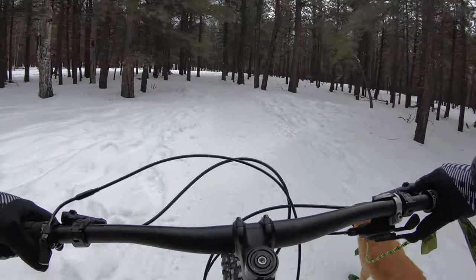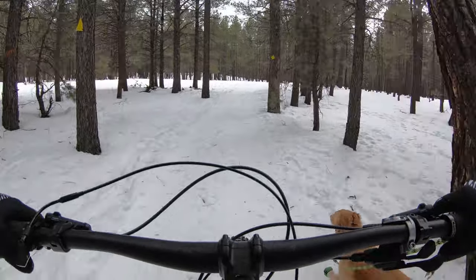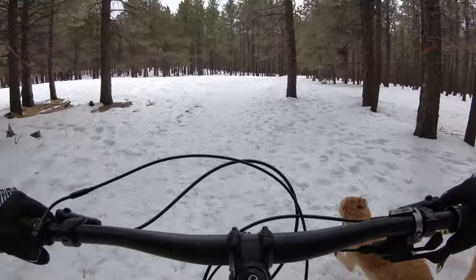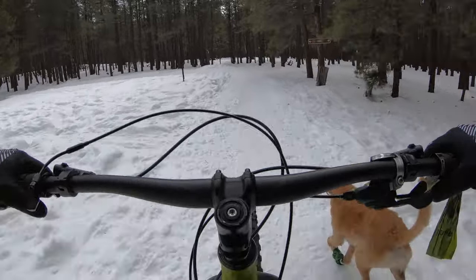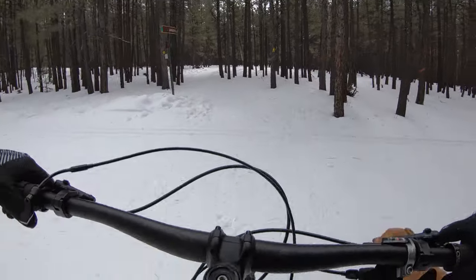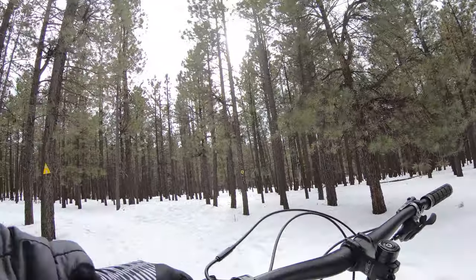The thing about snow biking is the conditions change daily and what might be great in one condition could be awful in another. Right now we're on a packed snowshoeing trail where bikes are allowed, and this is great. The 3.8s have plenty of flotation — I'm not digging down. I'm getting a little bit of that bobbing sensation you get when your fat bike is running a little too low of pressure. Let's add a little bit of pressure to these tires.